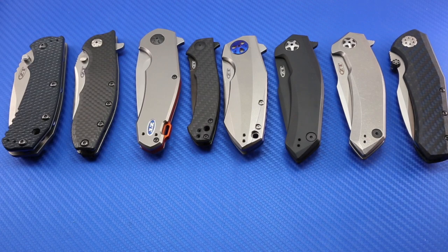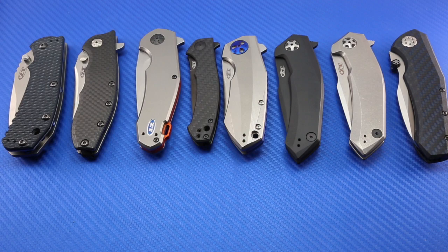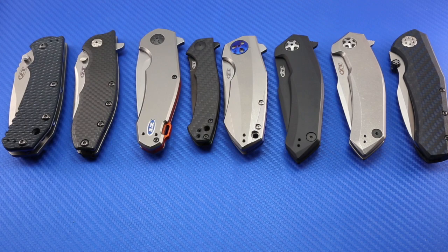So there you have it — there is my entire zero tolerance collection to date. I need to pare this down a little bit, probably sell the 0220, but other than that the rest of them are kind of in my daily rotation of knives that I do use, carry, and enjoy. I hope you enjoyed this ZT collection video. Comment in the comment section below if you've got a collection video — I'd like to see it. There are written photo reviews on ThroughMyLens.org, that's my website, and you can find video reviews of them here on the Through My Lens YouTube channel. Take care, God bless, we'll see you in the next video.